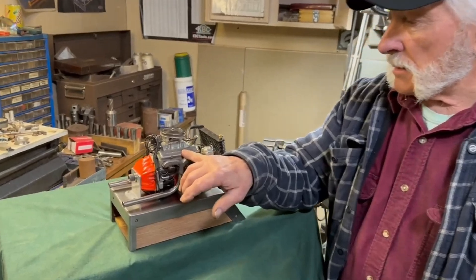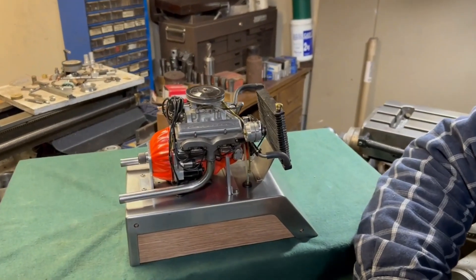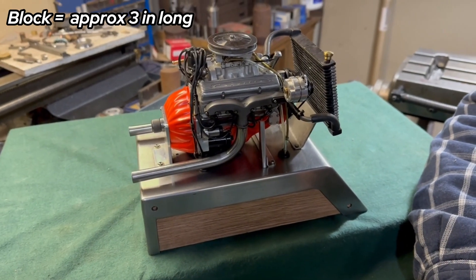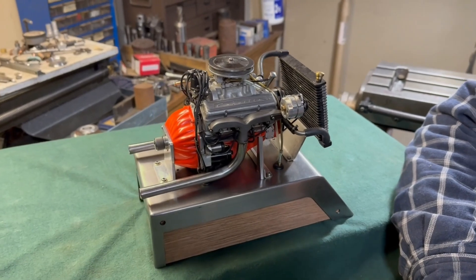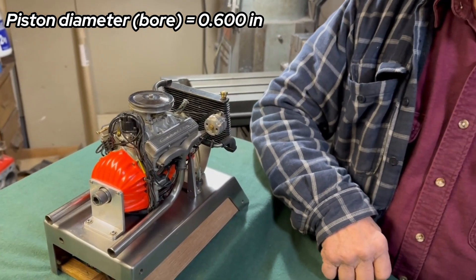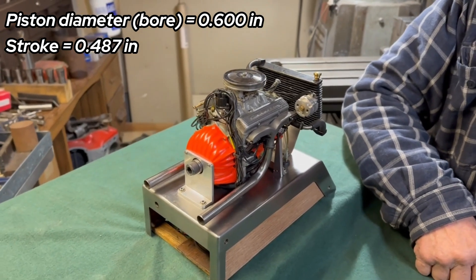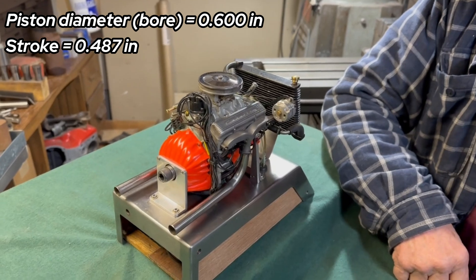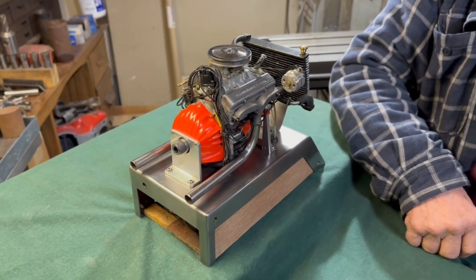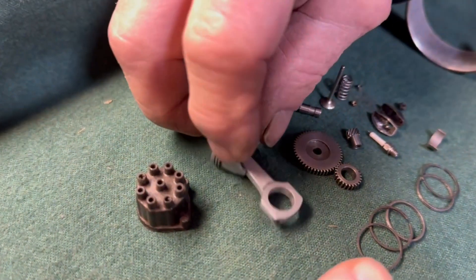The block is just a little over three inches long — that's probably the main dimension of the engine. The bore is 600 thousandths of an inch, and the stroke is 487 thousandths, so just over half an inch for the bore.